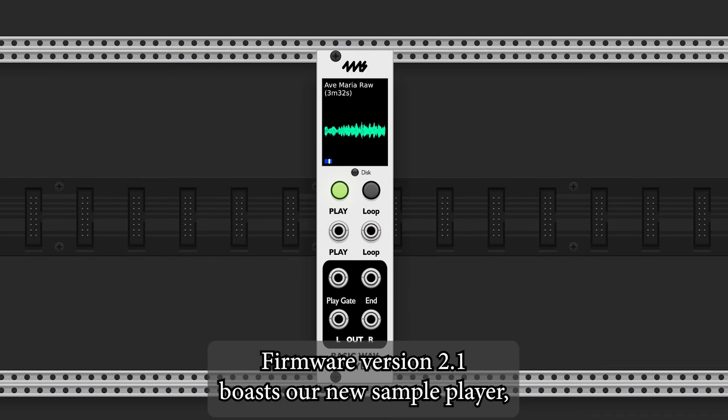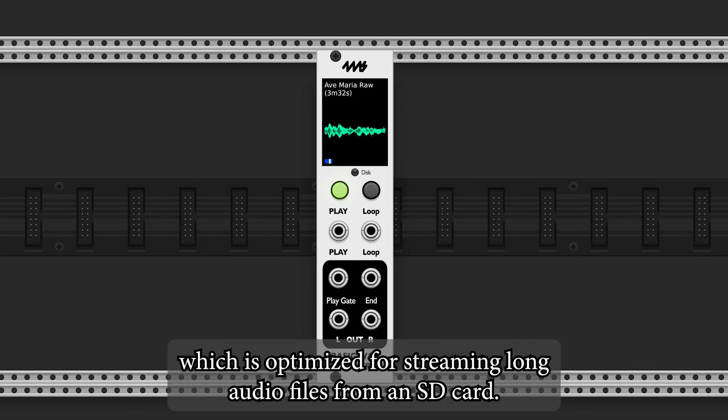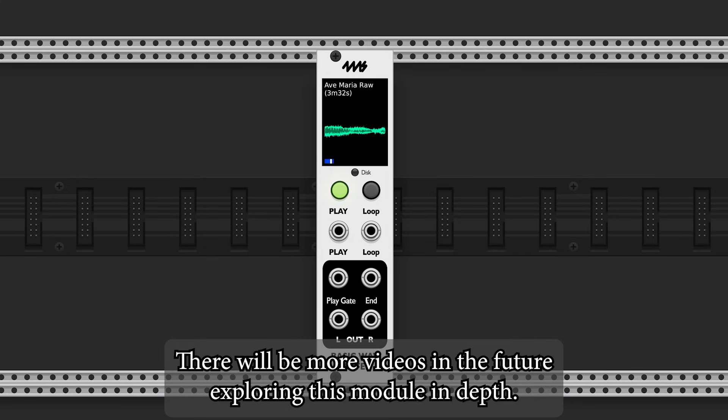Firmware version 2.1 boasts our new sample player, which is optimized for streaming long audio files from an SD card. There will be more videos in the future exploring this module in depth.